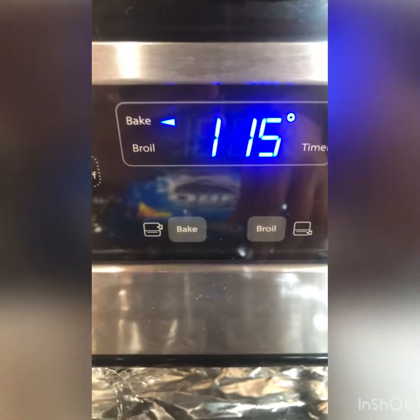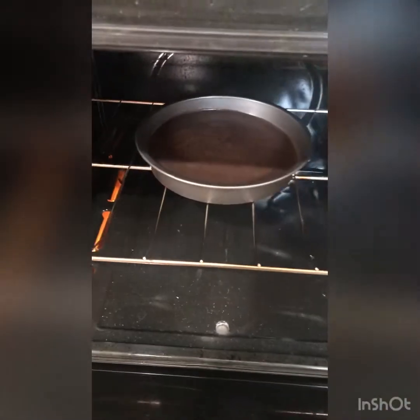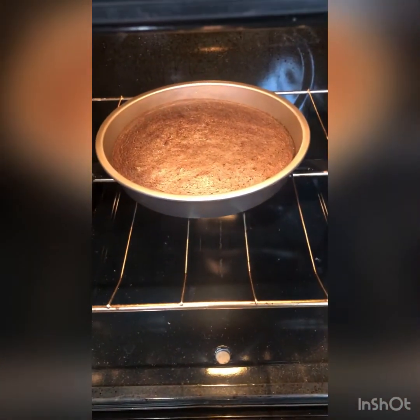Preheat and then pop it in your oven at 350 — it goes for about 15 to 20 minutes. All right guys, let's check on it, it's looking good.